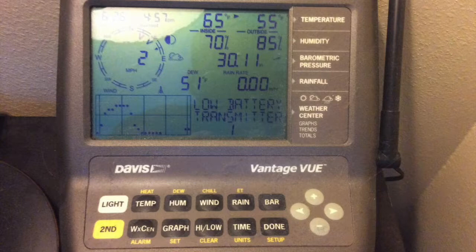It also has weather forecast icons, moon phase, sunrise times, sunset times, weather graphs, and alarms can be set on it for certain conditions.